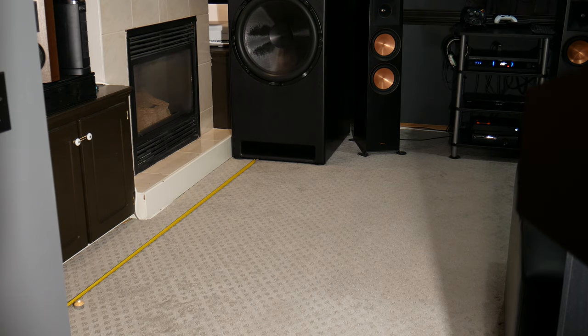Seven feet was a little too far — there was a lot of flickering but it didn't quite blow it out. So let's try six and a half feet. By the way, this is with the AVR volume at negative 11 dB. I can't go much more than that or my house starts going crazy. Here we are at six and a half feet, volume still at negative 11 dB on the AVR — let's hit it.